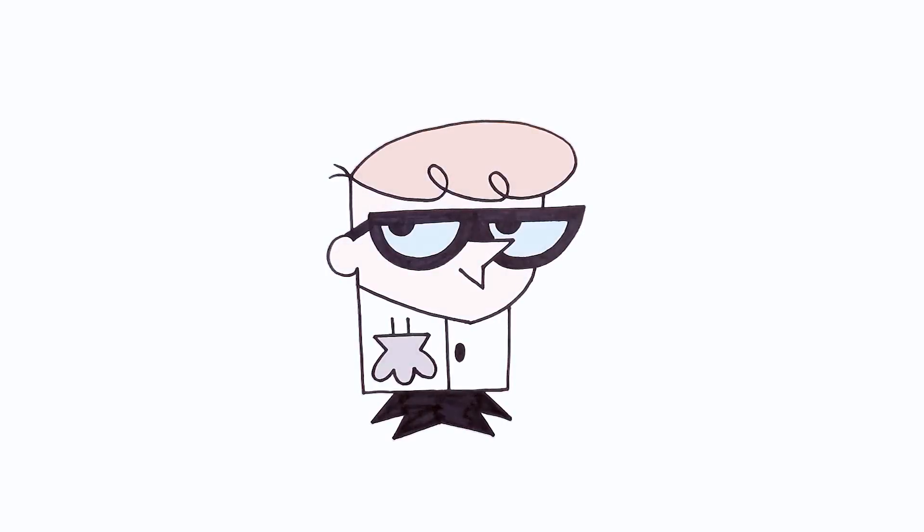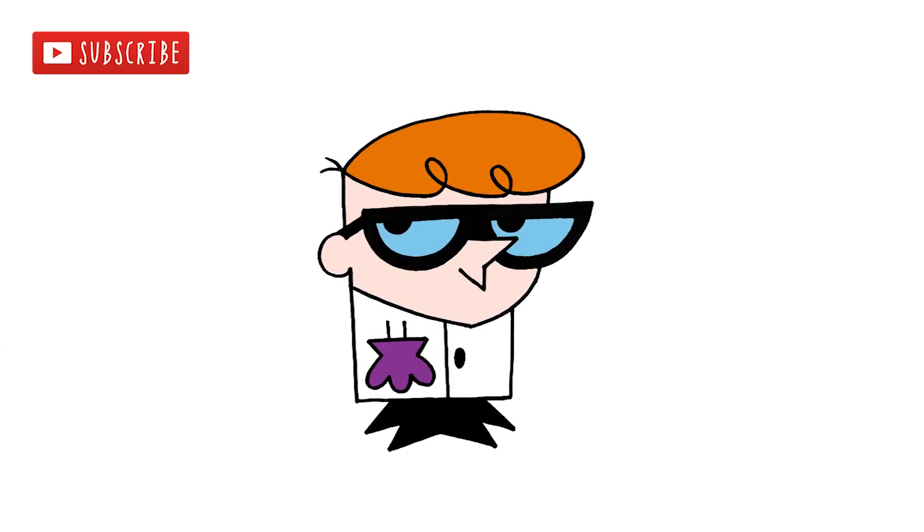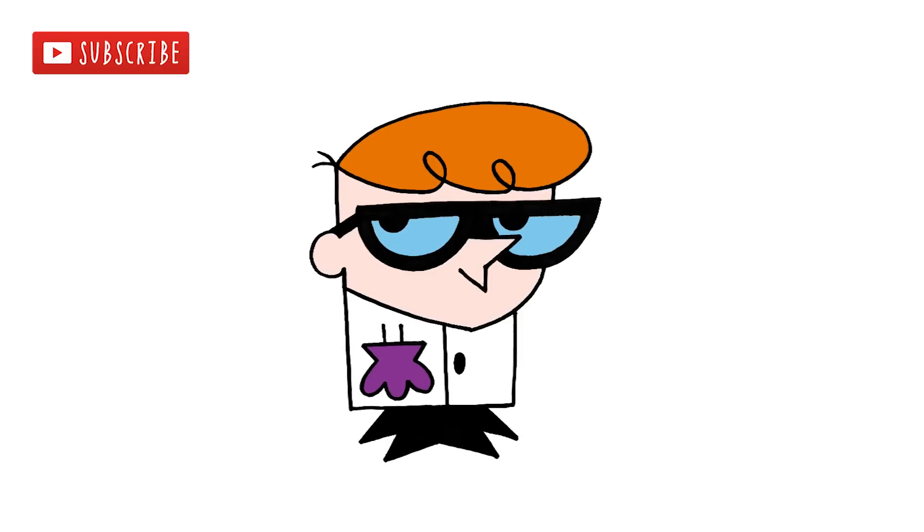And that's pretty much it — there we have it, there's Dexter from Dexter's Laboratory. I hope you enjoyed today's lesson. Make sure you subscribe and send me your requests in the comments below. Thanks for watching and we'll see you again soon.